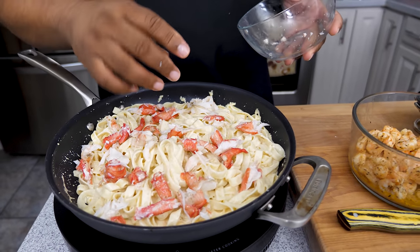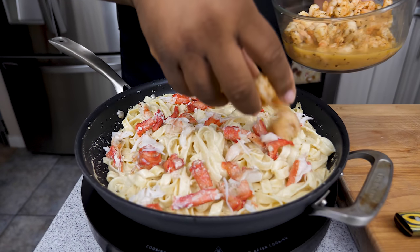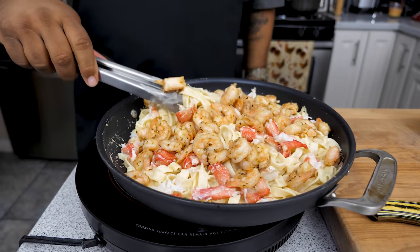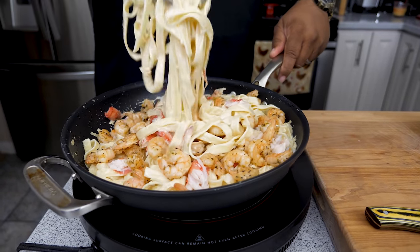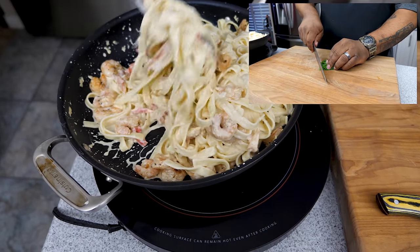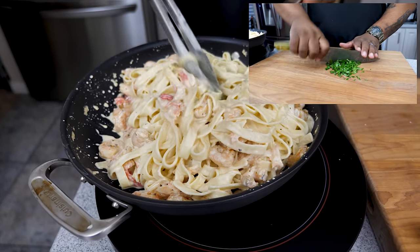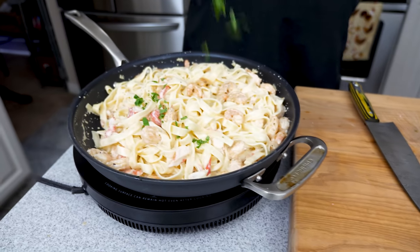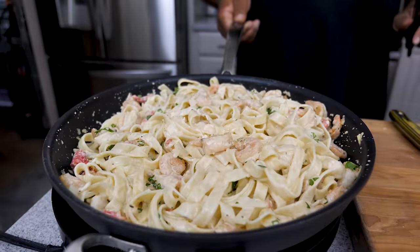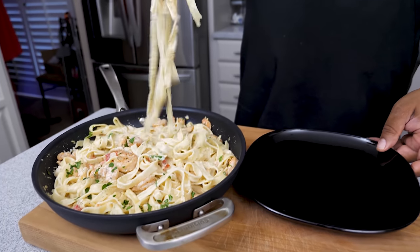Is your mouth watering? It should be. Now we go ahead and add the shrimp, and watch the magic happen. We're not done yet — remember I had that fresh basil. We're going to mince some of that up and sprinkle it in for color and flavor. Notice as you add it in, you can visually see how it brightens up the dish, and that fresh basil minced down brings a nice little taste to this Italian dish.